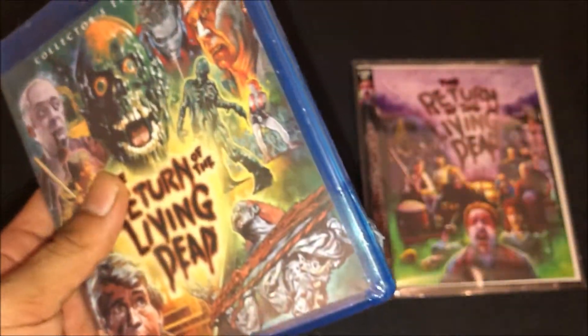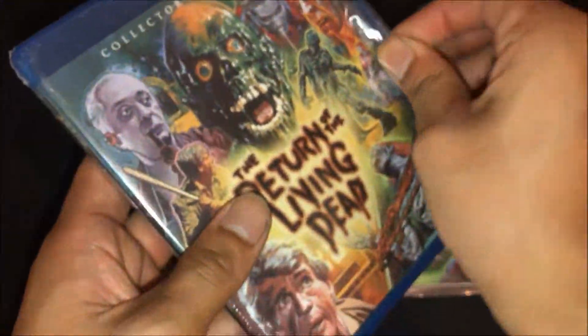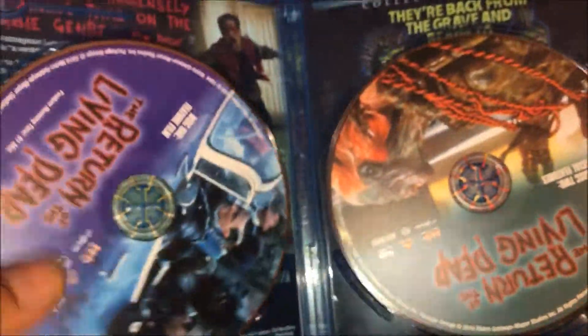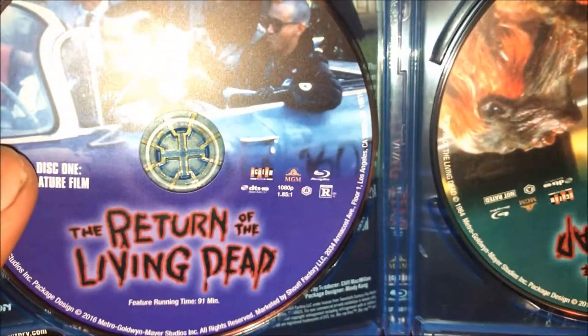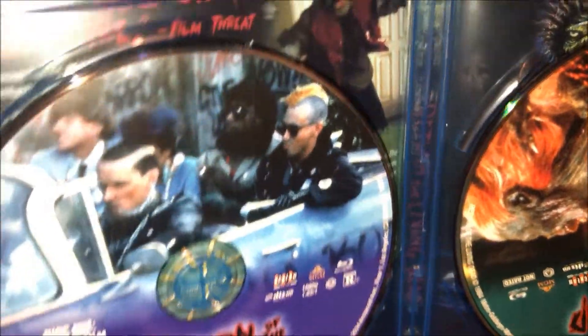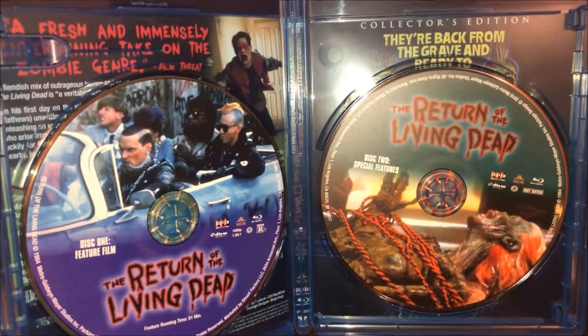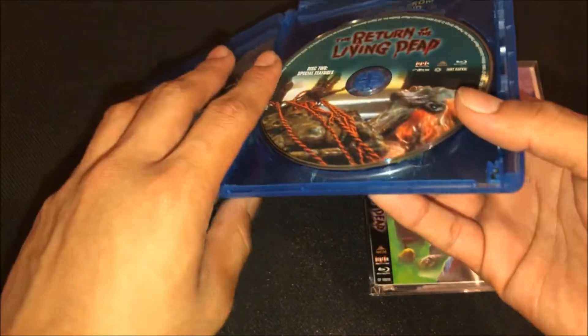Let me cut the plastic off and show you guys inside. Oh — actually this little piece is broken. So inside you can see the feature film disc and the special features disc. Pretty nice.